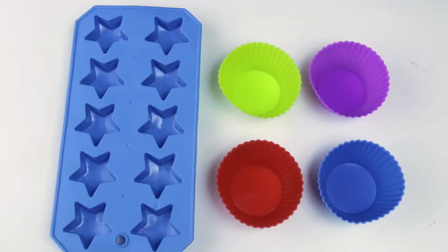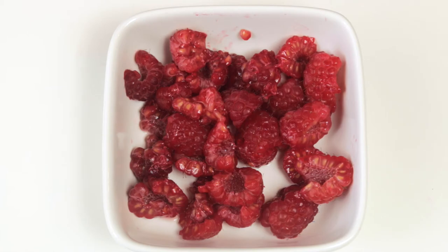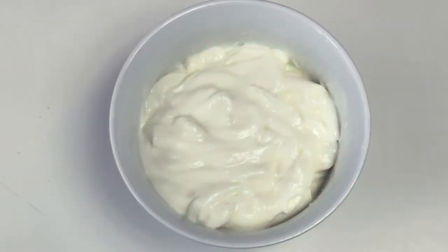And the second one is berry fro-yo bites. And these are what you'll need: silicone cups, blueberries, strawberries, raspberries, and vanilla yogurt.